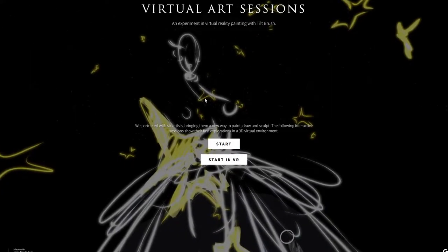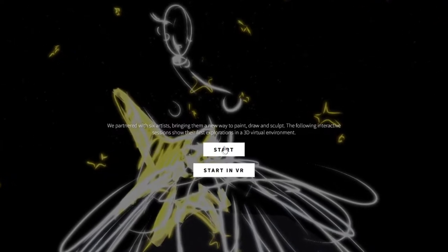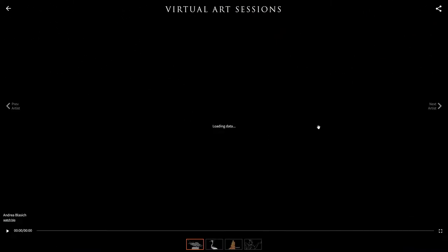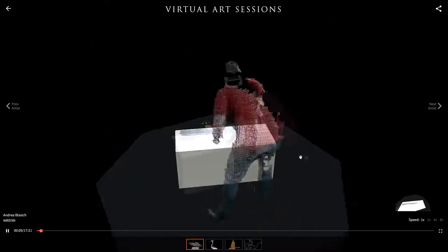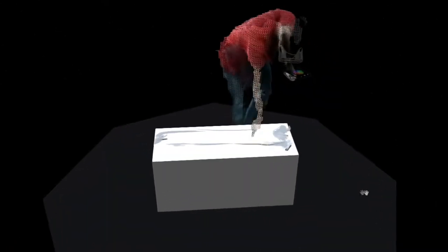I don't really know what this is — it's basically a virtual art session, an experimental virtual reality painting with silk brush. Sculptor, let's do this. I have no idea what I'm about to be thrown into, so let's look at this. That is cool, man — a virtual art session where we can basically use our VR headset to create art.